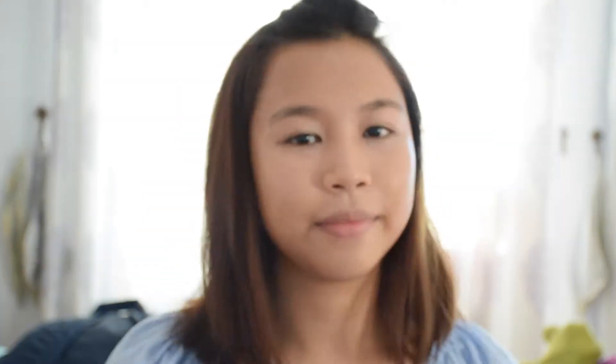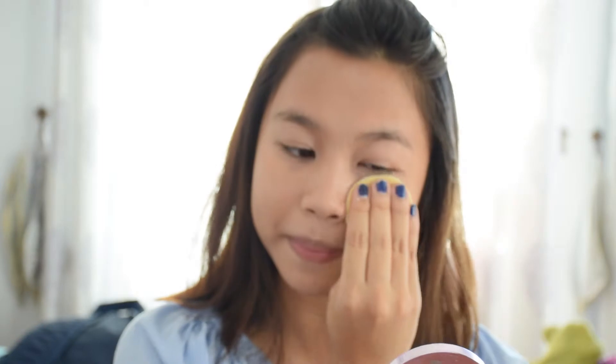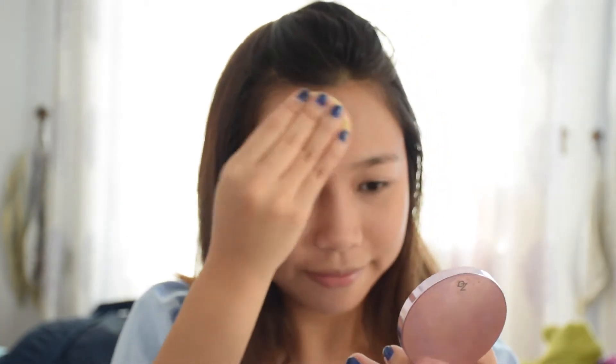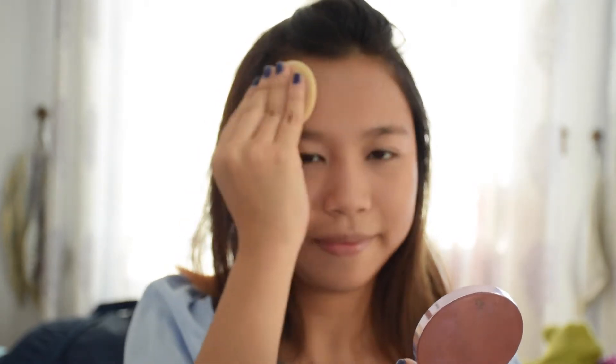I don't know about you guys, but I have really oily skin, and in order to avoid breaking out, I like to maximize the oil on my face before I powderize — and this is a really good technique. So after everything, we powder our face to set the makeup. Here I'm using a compact powder by ZA, it's really good and works really well on my skin. A bit light, but I love it.